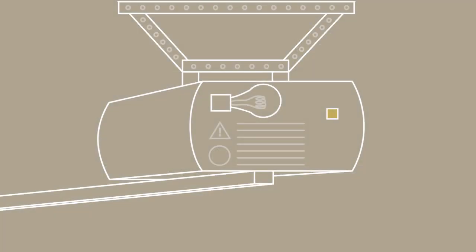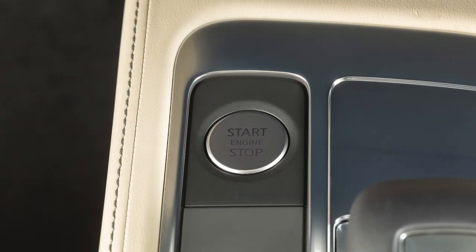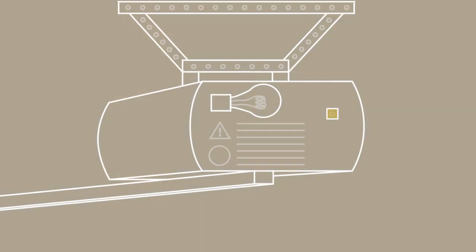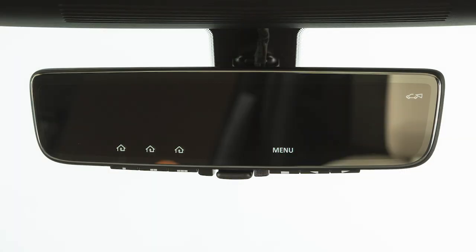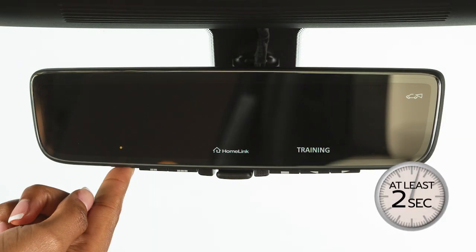you will also have to synchronize the garage door system with the integrated garage door opener in the rear view mirror. To do this, put the ignition in the on position. Leave the vehicle and press the programming button on the garage door opener. Once the button is pressed, you have approximately 30 seconds to initiate the next step. Get into the vehicle and press and hold the HomeLink button you are programming for at least two seconds.